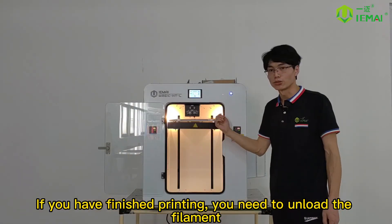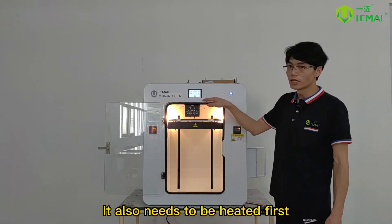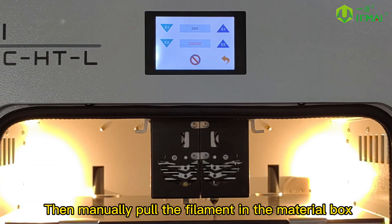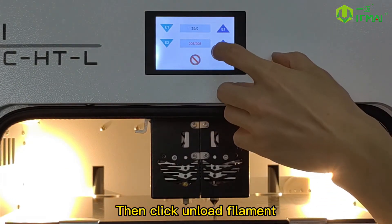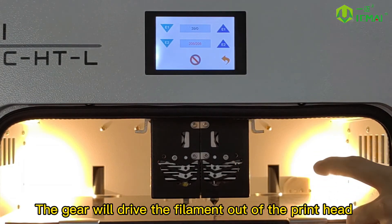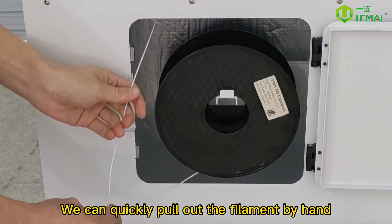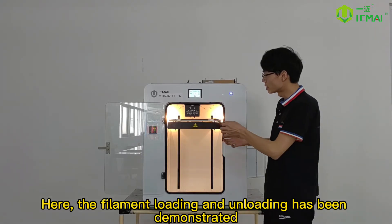If you have finished printing and need to unload the filament, it also needs to be heated first. Then manually pull the filament in the material box, and click unload filament. The gear will drive the filament out of the print head, and you can quickly pull out the filament by hand. The filament loading and unloading demonstration is now complete.